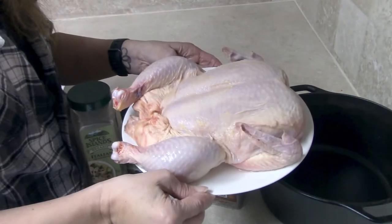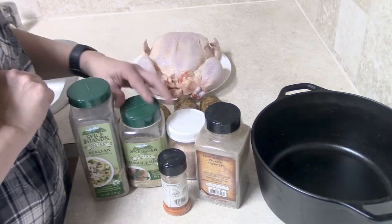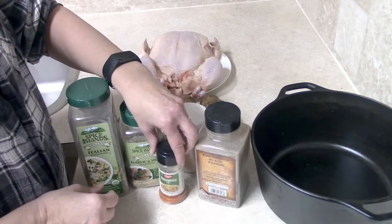To begin with you'll need a three to four pound chicken, a few potatoes, and your favorite seasonings. I picked some Italian seasoning, garlic and herbs, salt, seasoned salt, and a little pepper for mine.